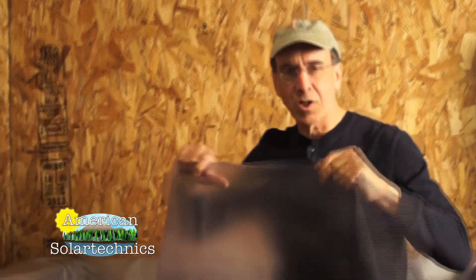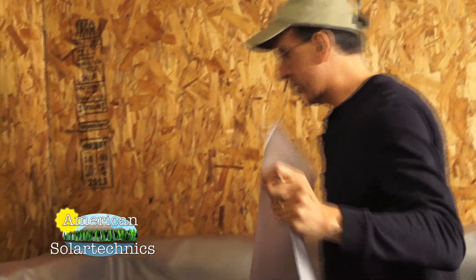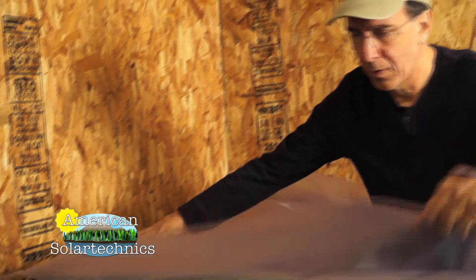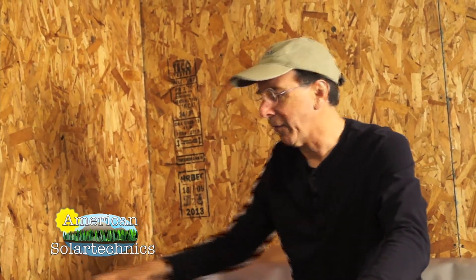Inside I have the vapor barrier — this is the cover sheet, the same material as the liner, and these two will bond together very well. We're going to put this over the top, then put the cover on top and screw it down. We'll go into some detail about this in a moment.